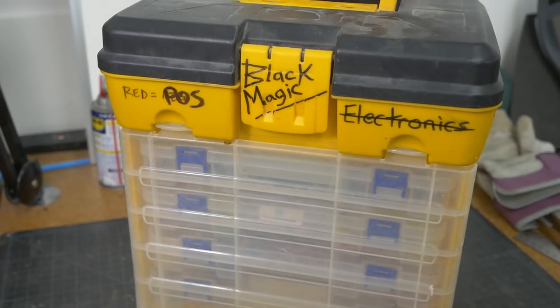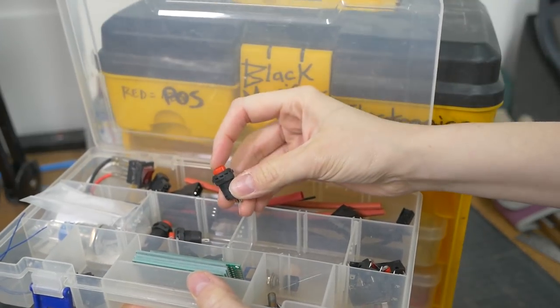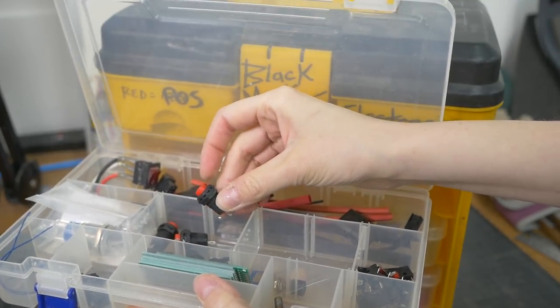Electronics are still a bit of a mystery to me. I'll link some articles in the description that have great explanations about how this magic system works.